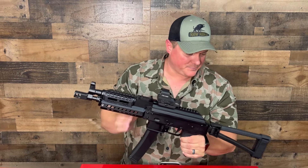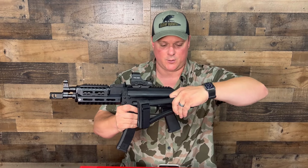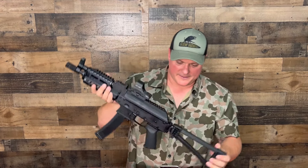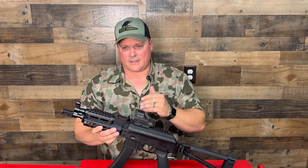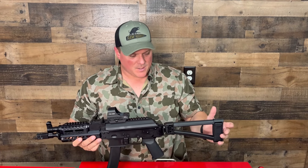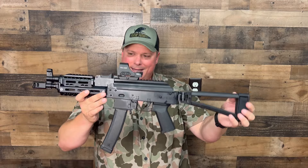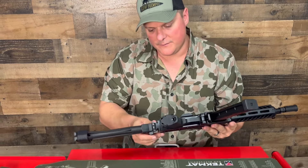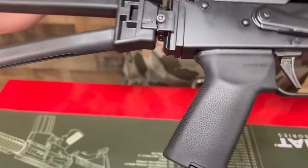They have different options: different wood, different pistol braces — because this is a pistol. This one has the folding brace that folds up and locks, and can reportedly be shot when closed. It has a Magpul grip, Magpul furniture, and different brace options. Extended, you're looking at about 27 inches; folded, about 19 inches. The brace attaches in the back, grips on like that, and you can swap it out for other things if you'd like.